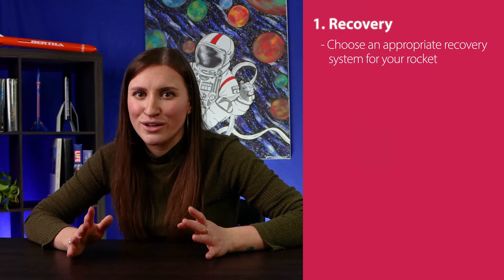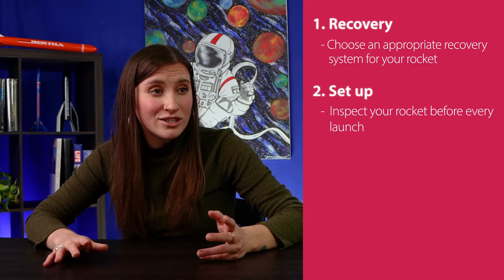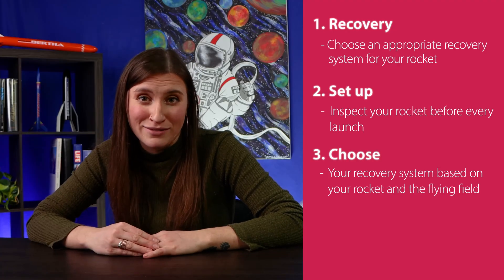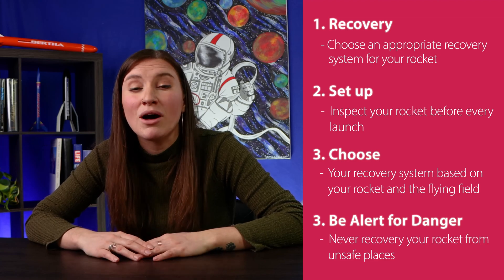Let's recap this section. First, always include a recovery system inside your rocket — don't forget it. Always inspect it before launch, every single time. Choose the right recovery system for the size of your rocket and the flying field. And finally, never recover your rocket from unsafe places.